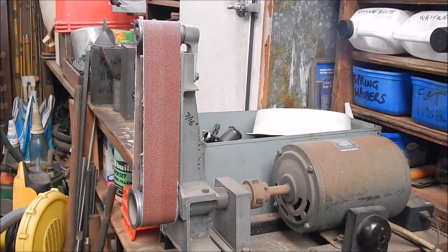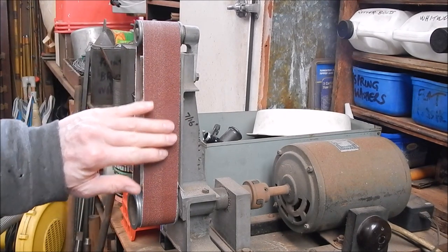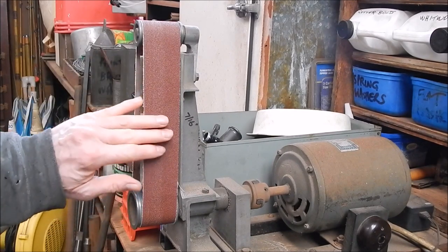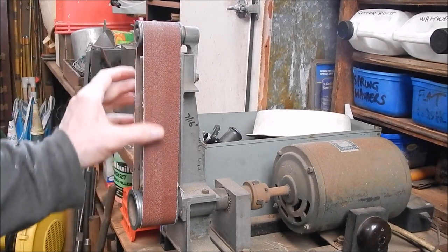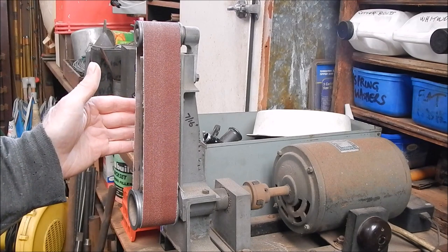G'day, it's Robbie again. One of the hardest working and most frequently used machines in the workshop is my little linisher. These are invaluable — great for cleaning up stuff, breaking edges particularly, really, really good.